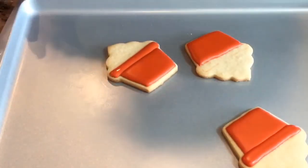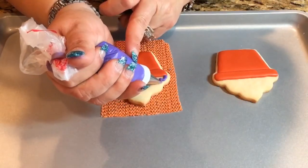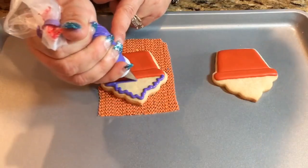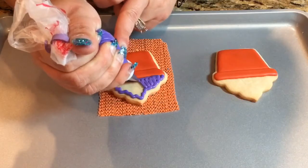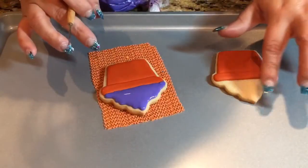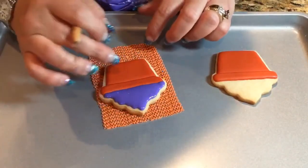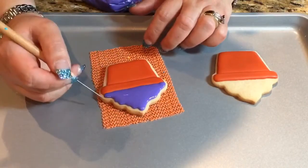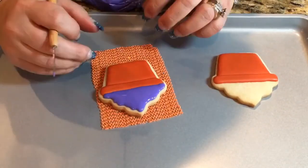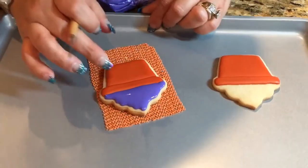Now I have here a tip number two in this purple or violet — a little bit darker than a lavender. But you can do these in any color: yellow, pink, oranges, peach. All you're going to do is pretty much just fill the top part. I want to give this plenty of time to crust because I'm going to do my little petals, my little flowers. I want to make sure it's dried enough so that if I put some pressure on it, it's not going to sink in and ruin my icing. So I'm going to give it probably an hour or so and then come back.